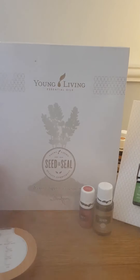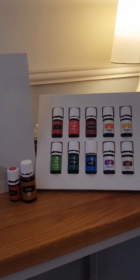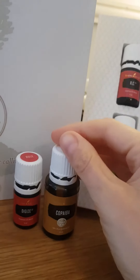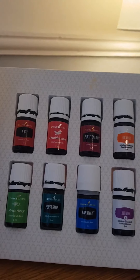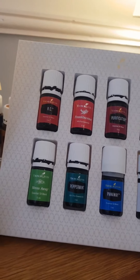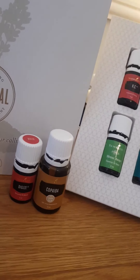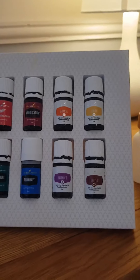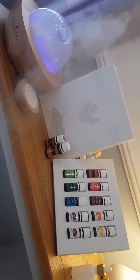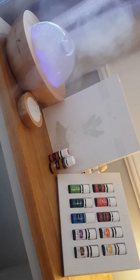Then you get this box which has all of these oils — 12 oils, all five ml. I just didn't have a five ml copaiba to show you because I've used it up. You get DiGize, copaiba, RC, frankincense, purification, orange, lemon, thieves, lavender, PanAway, peppermint, and Stress Away. The white labels mean they're safe to ingest, so you can have them in food and drink. I've done videos for every single one of these oils, so if you want to know more about a specific one let me know. Each one works out at at least half price of what it would be if you bought it separately — amazing value.